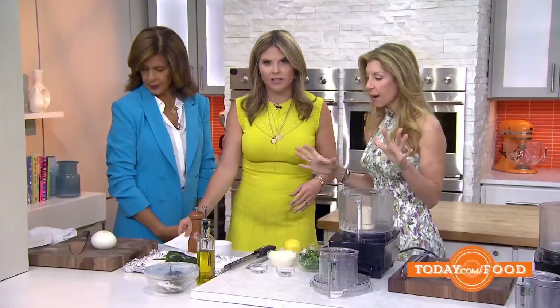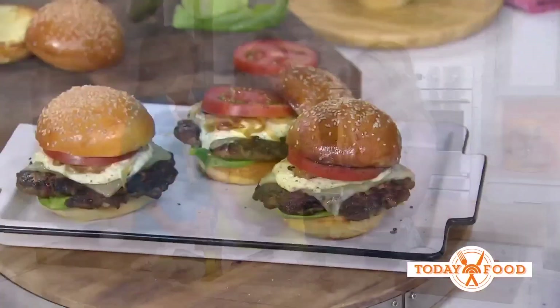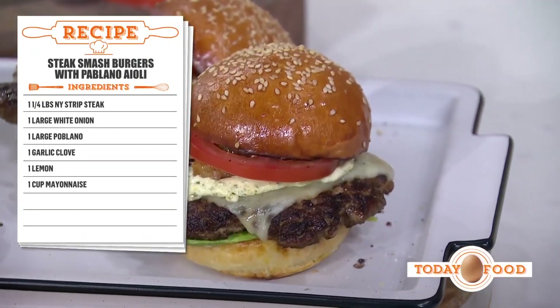This is awesome — and good timing too, because Father's Day is coming. You're going to want to make this for your dad, because he's a rock star. First, we're going to start with the poblano aioli. These are our steak smash burgers.